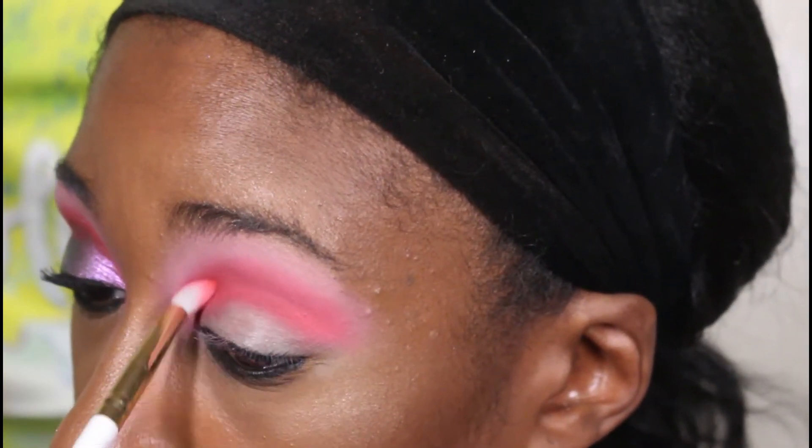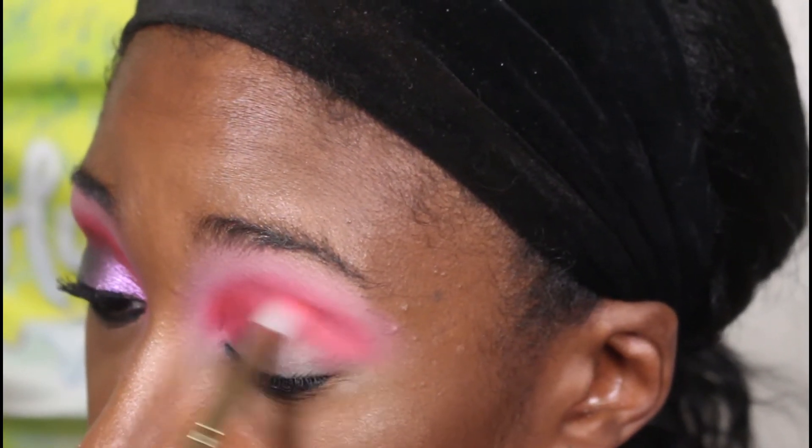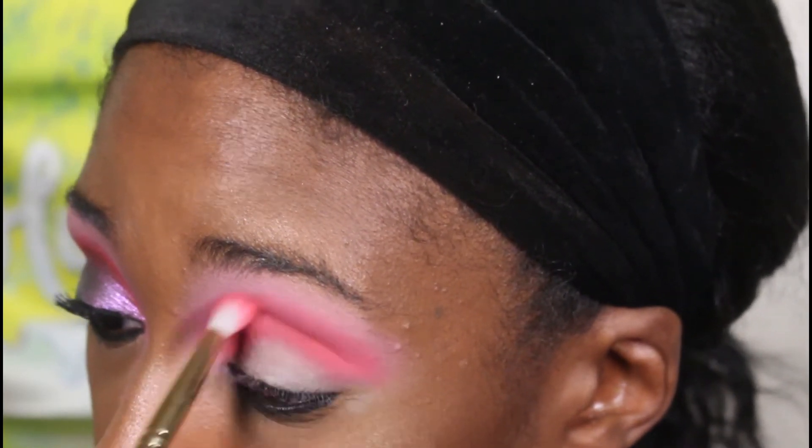Believe it or not, I didn't put a dark shade on the outer V. I literally just started with the shimmer aurora on the outer V, then brought it in, and put strawberry moon in the inner corner toward the front of the lid. I'm here for that.